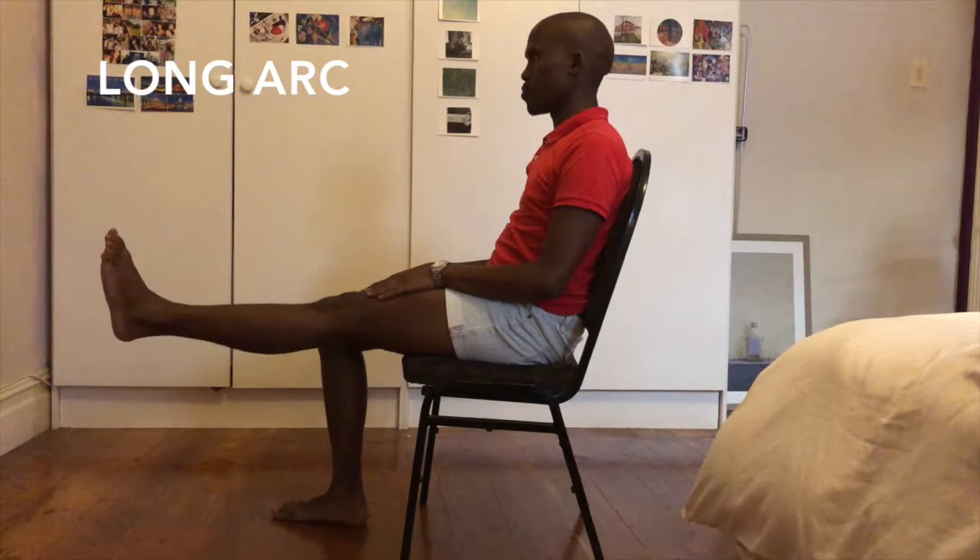Long arc. Sit with your involved leg bent to 90 degrees. Straighten your leg at the knee. Return to start position.